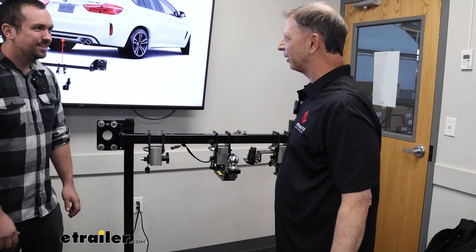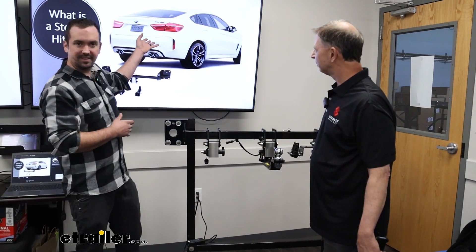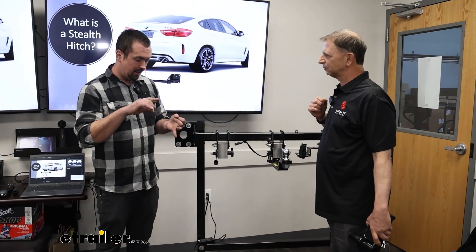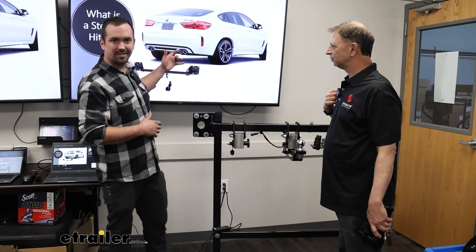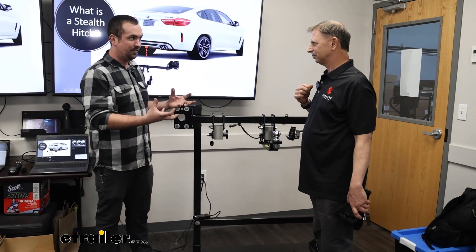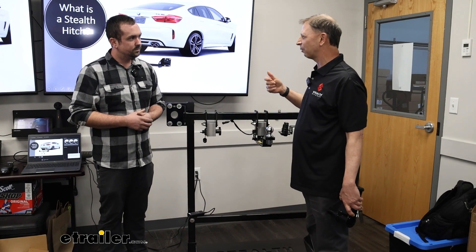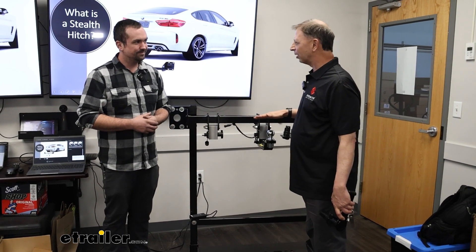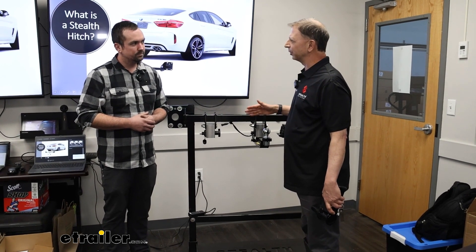That's what customers really like about our hitches — when it's not in use, you can't tell there's a hitch on the car. We see that here on the X6M, and we've put on quite a few Stealth Hitches — a lot of them are Audis, Lexus, BMWs, Alfa Romeos, Mercedes. Adding a trailer hitch receiver to something sporty and luxurious does take away from the look, and this gives you all the use of a hitch but also the clean, stealthy appearance.